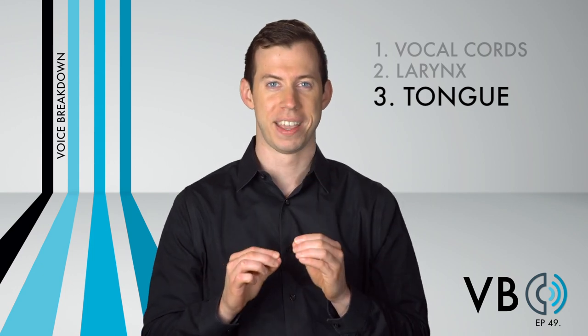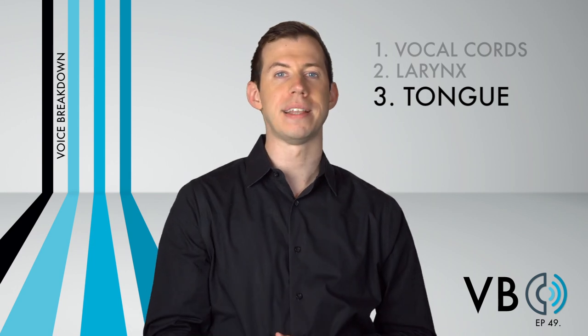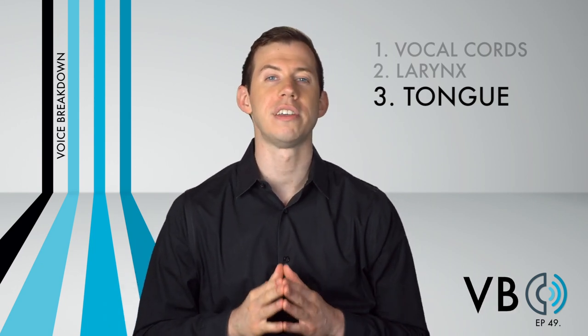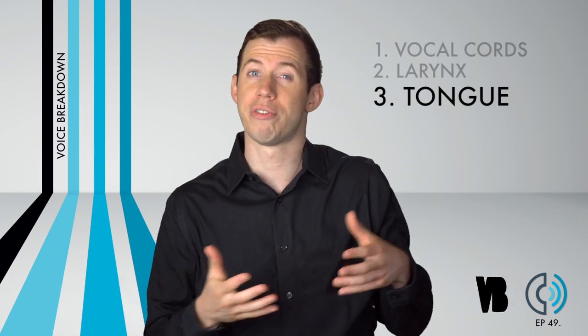Component number three: the tongue. This is a very important component for this voice, yet it is subtle. The subtlety of it is what makes it so challenging. You have heard me speak many times on Voice Breakdown about tongue clench. If you listen to Snape's voice, and Alan Rickman's in general, there is some tongue clench. The back of the tongue is clenched, pulled back, and lowered, but only to a very small degree. You can hear a tiny amount of that bubble quality. Go too far, it will sound comical. Don't go far enough, and you'll lose the voice entirely. This will take some time to get it just right.